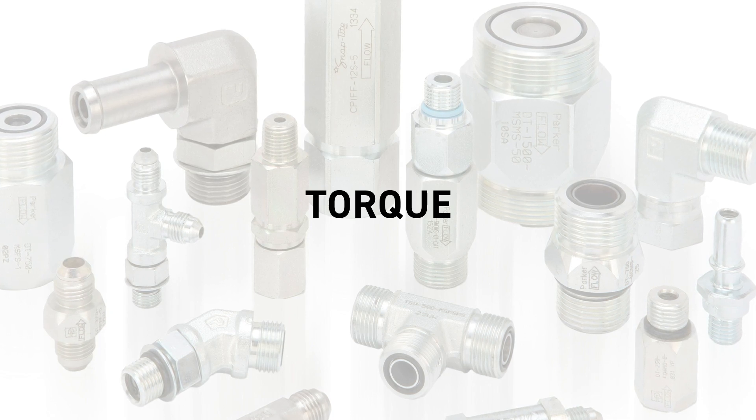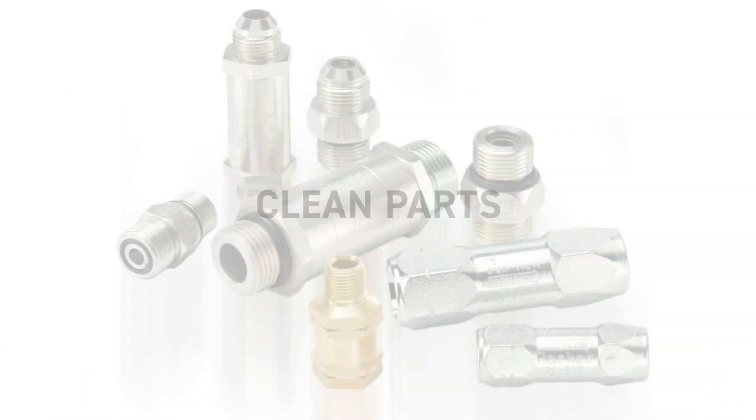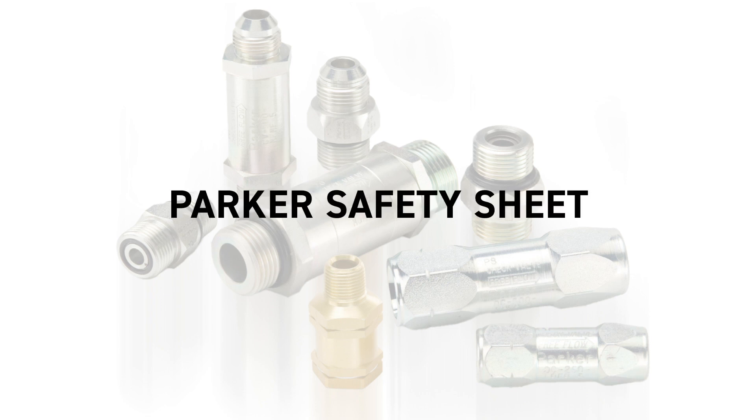Once you've chosen the correct check valve, it's important to follow installation guidelines. Do not apply excessive torque — it can result in cracking or splitting. Ensure the system and interface are clean of contamination and debris. For other precautionary steps, visit Parker's safety sheet that can be reviewed in the QCD's product catalog.